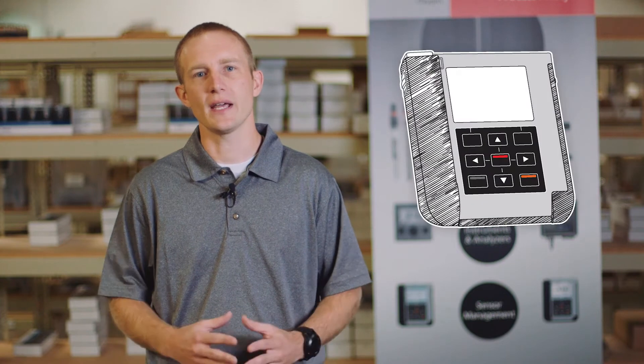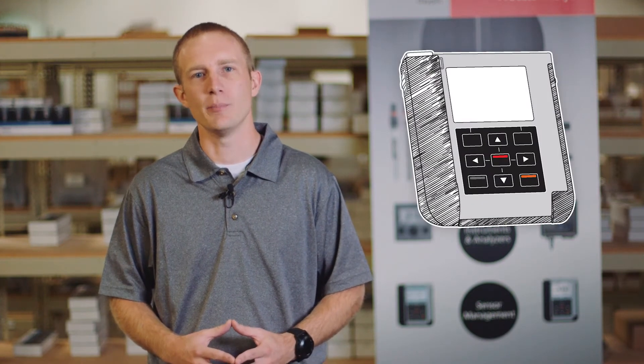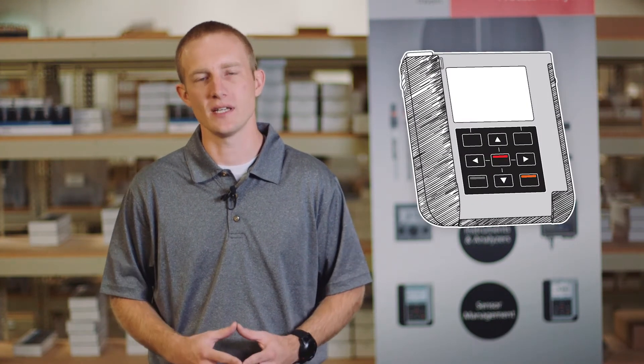Hi, I'm Tony, and today I'm going to show you how to perform an offline pH calibration using the Knick Portavo 907 Multi Portable Meter with MemoSense Sensors.